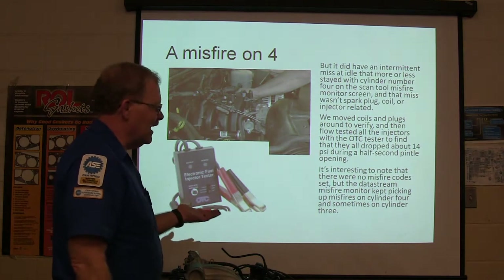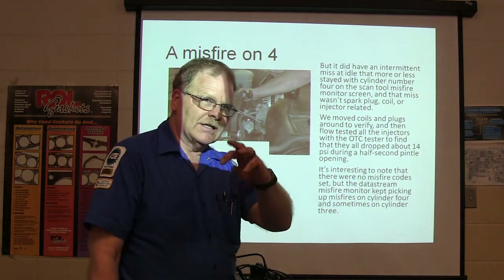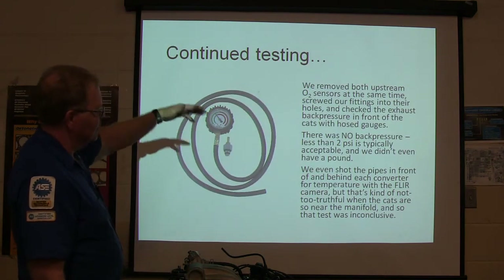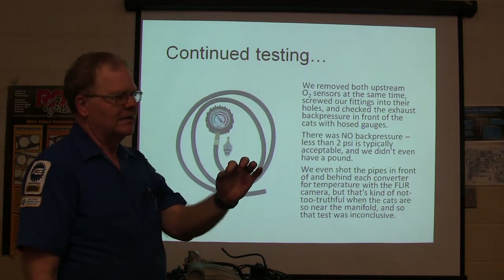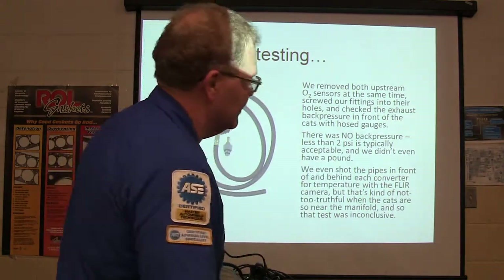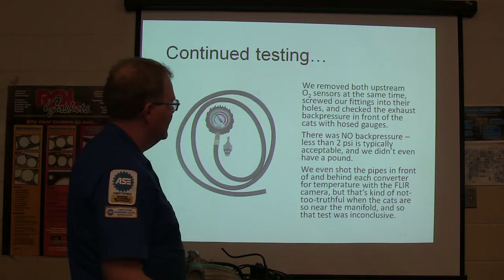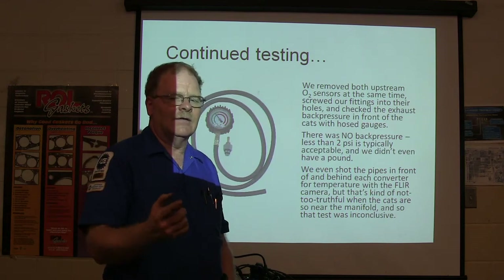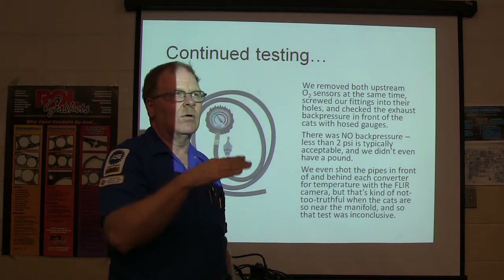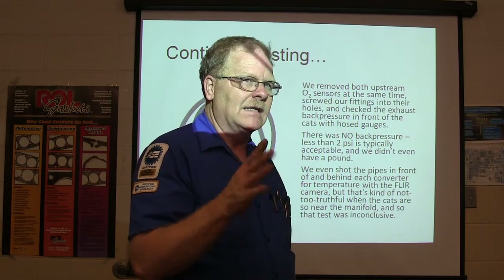There were no misfire codes set ever, but the data stream misfire counter — which you can see on a ScanTool — was counting up misfire. We got hold of the upstream oxygen sensors, screwed the fittings out. We have little fittings that replace the oxygen sensor — it's an 18-millimeter spark plug thread. We checked the exhaust back pressure in front of the cat. You're supposed to have less than 2 psi in front of the catalytic converter. We had one previously that had 5 psi with a noticeable power loss and a clogged cat.